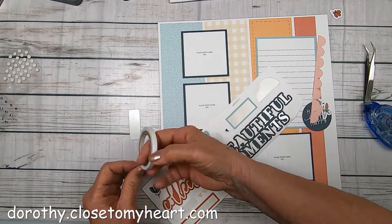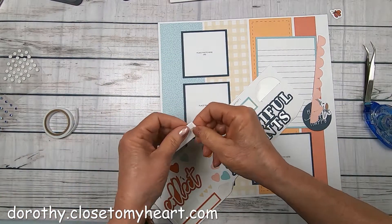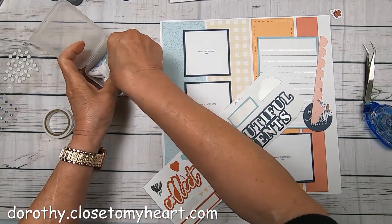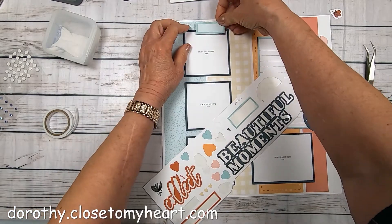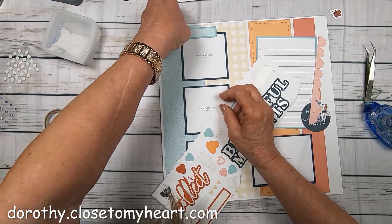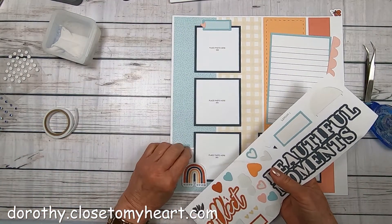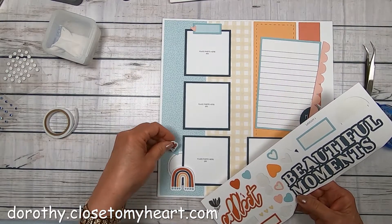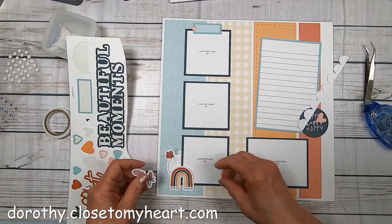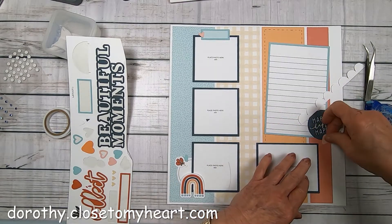This piece is going to get a foam strip to raise it up a little bit, and I'm going to run it over my anti-static pouch just to take some of the stickum away so it doesn't stick to the picture when I'm trying to put a picture underneath there. I'm going to add the little hearts — actually, a bigger heart went there, but that's okay. It's always a good idea to figure out what goes where first before you start sticking stuff down.